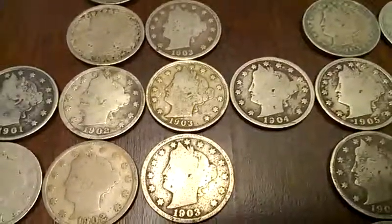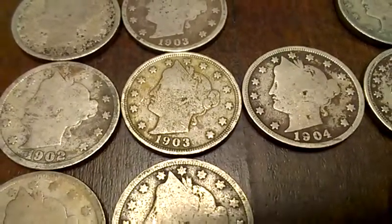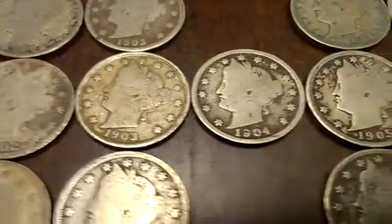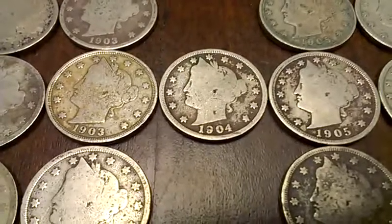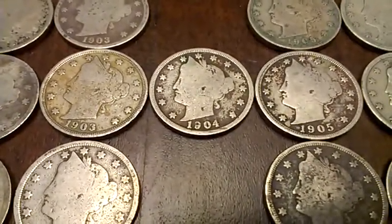These 1903s are pretty good. Yeah, look at that inside edge — pretty nice. Same with the 1904. Seems a little more rare. I'll have to look up the mintage on those.